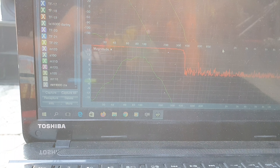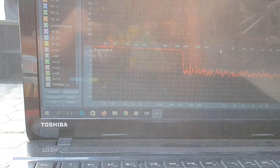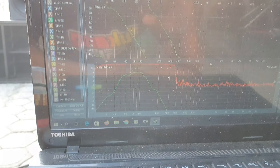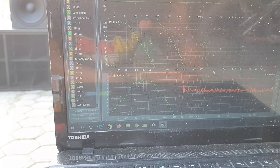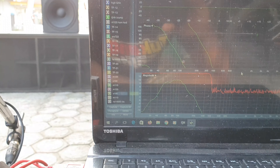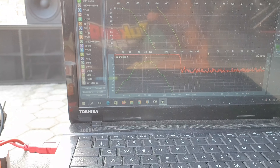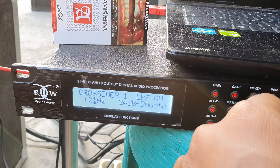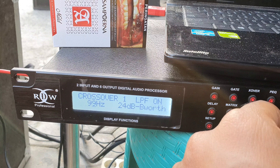Nah seperti itu. Ini kita potong 150Hz — ini responnya box CLA dengan Lavoce. Coba kita potong 100Hz. Nah seperti ini hasil responnya.